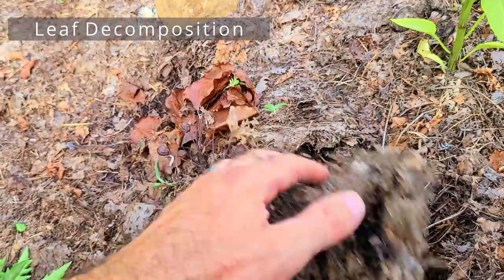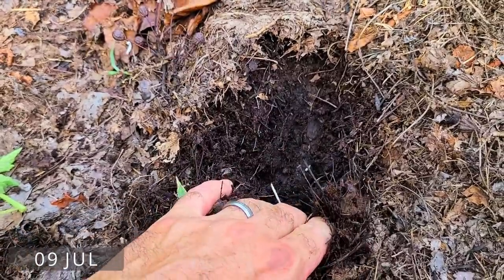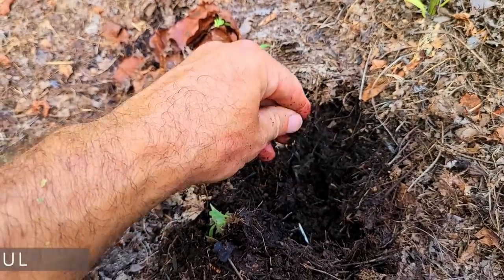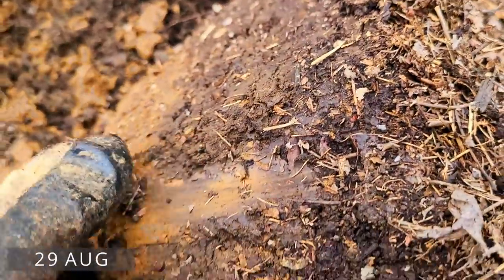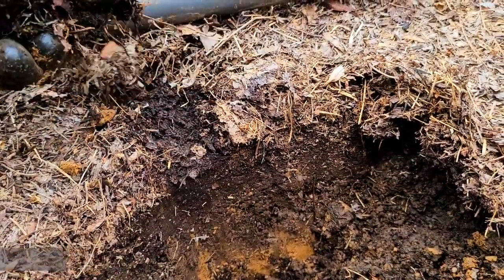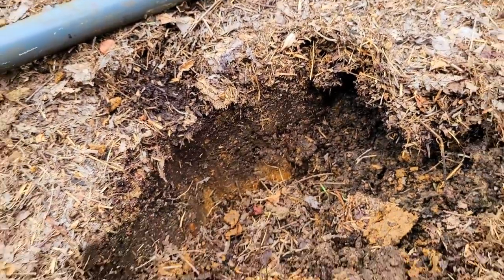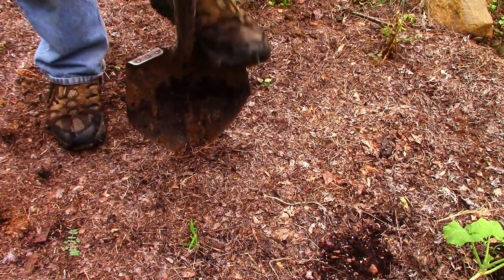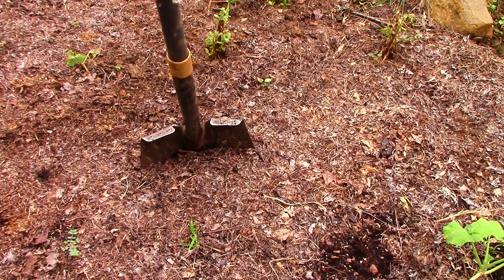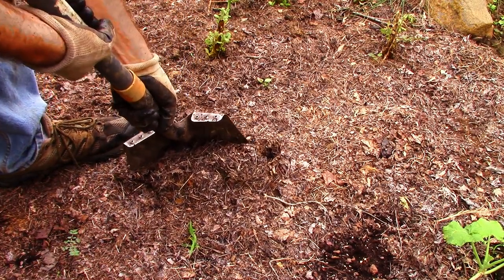The leaves break down very slowly starting in the spring and then seem to accelerate by summer. By July the lower leaves had decomposed or were nearly done, and by the end of August almost all of the leaf matter had broken down in place. There was just a very thin layer on top still identifiable as leaves. To check the thickness, I put the spade into the soil and rotated it forward to see the soil stratification without mixing it up.